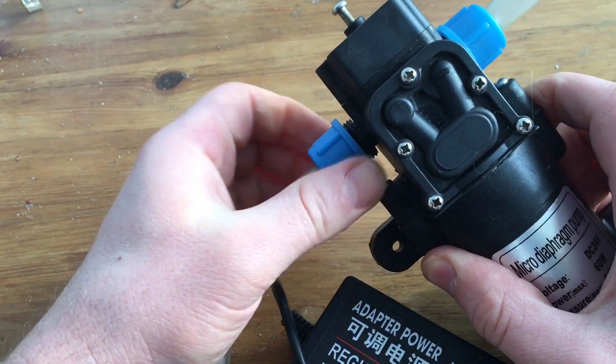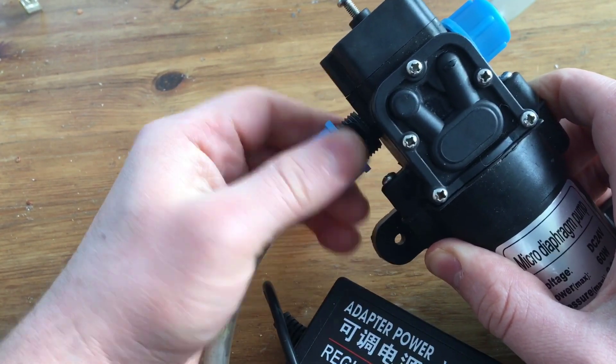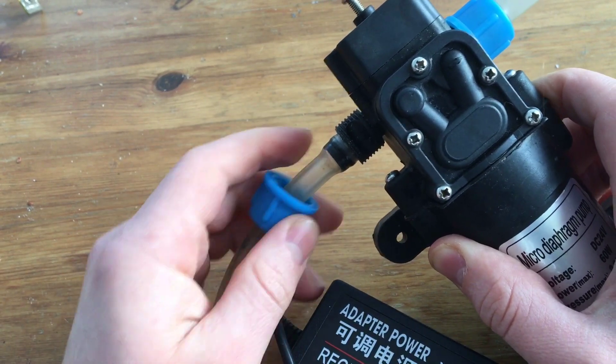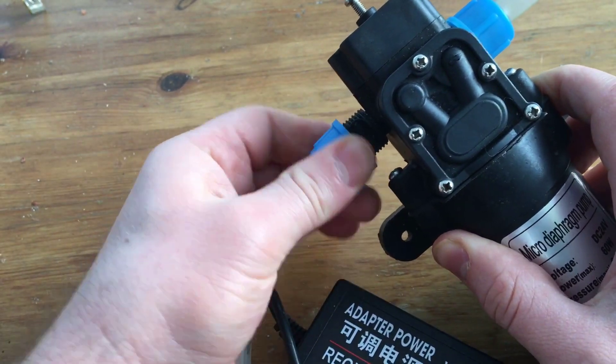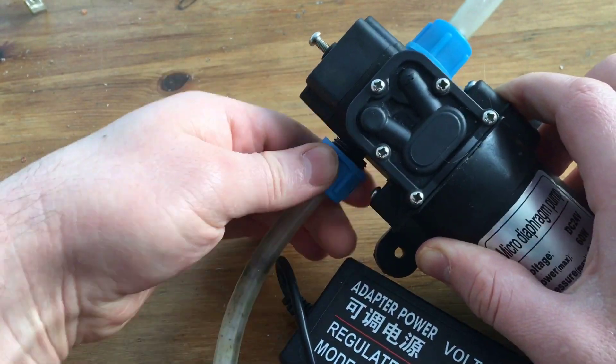The pump is compatible with 10mm OD tubing — that is outer diameter — and you can use these two handy blue screw fittings that come with the pump to secure the tubing to the pump.